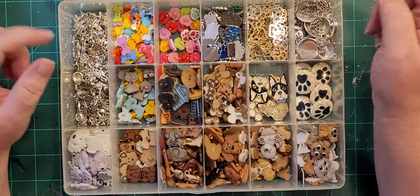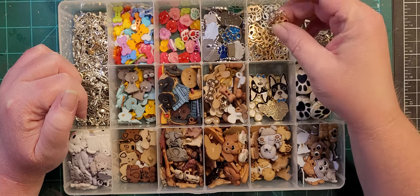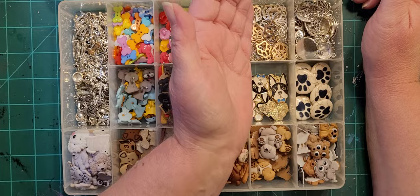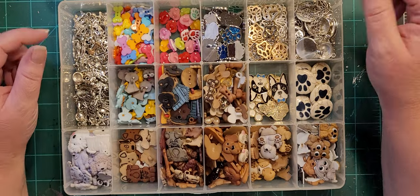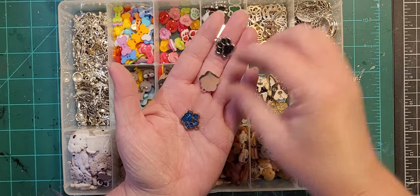Some of the paw prints from the cat box are also over here — I ordered like a hundred of each of these so they go with anything. And then some more of the silver glitter paw prints.